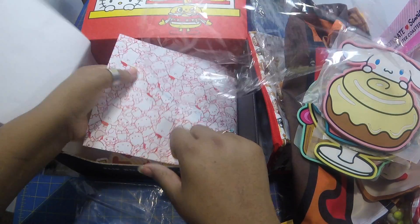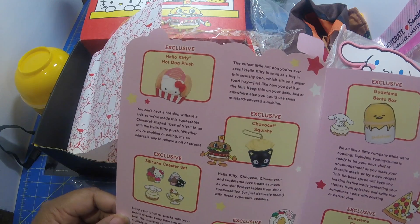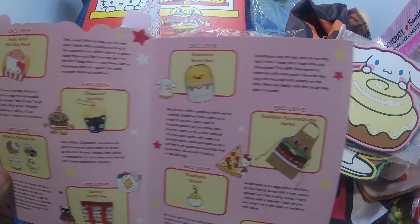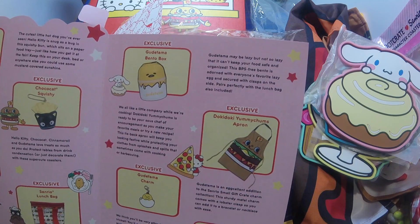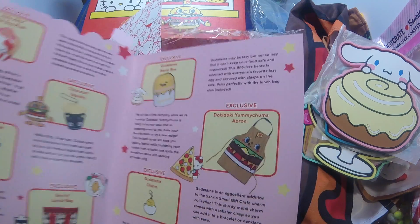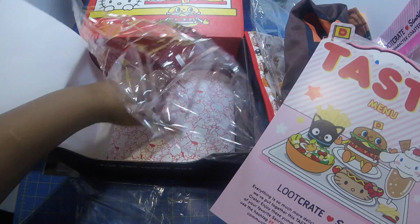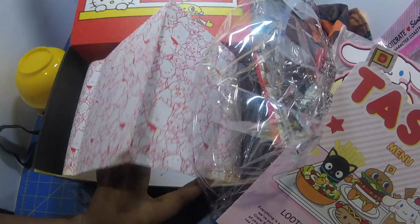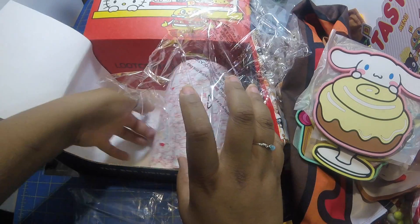Let's see what else is in here. Oh, here's the sheet that tells you everything that's in the box. All those noises and squeaks you hear in the background — that's the little babies, they think this is a Bark Box and it's not! I think that is it for this box — oh wait, we have a little cinnamon roll, looks like a magnet in there.